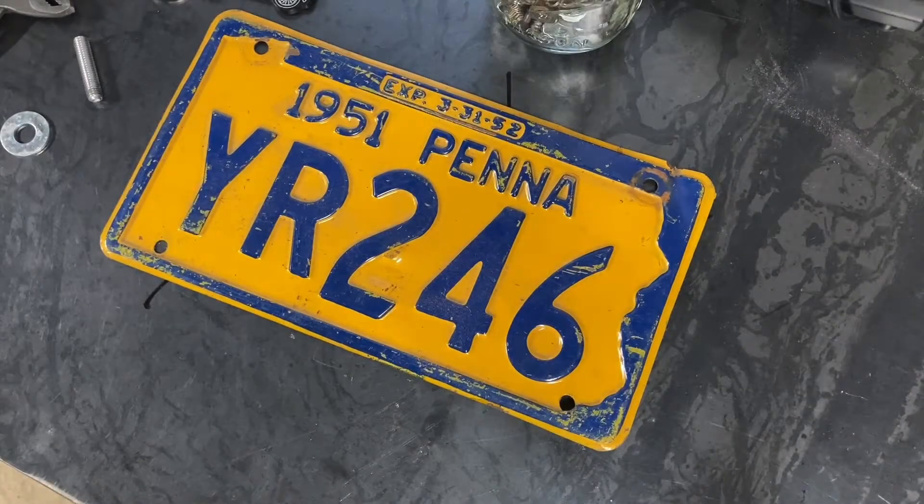Hey, how's everybody doing? Welcome back to the Hot Rod Workshop. Sorry about the delay, been feeling a little under the weather lately, but we're back firing on all cylinders.